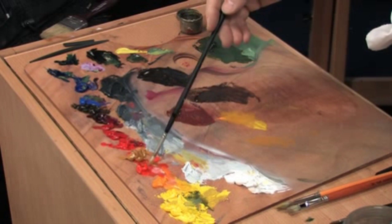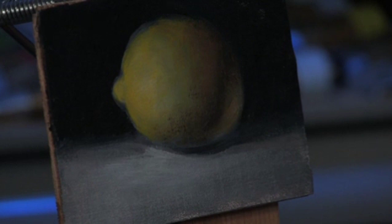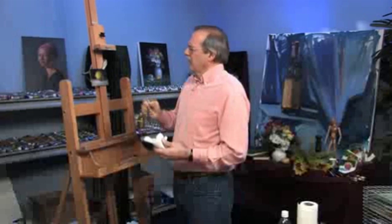I'll take a little bit of cadmium orange — I'm going to make this just a little richer yet where we move towards that shadow. The richest color on any object is towards the halftone as it moves into shadow.